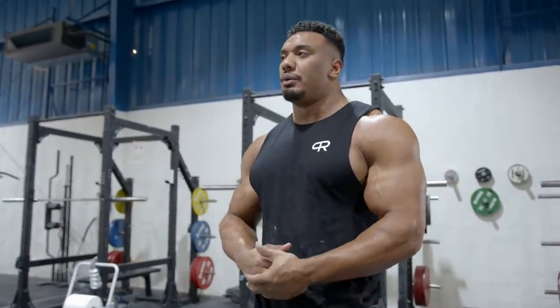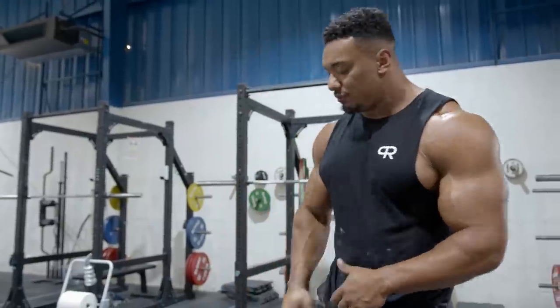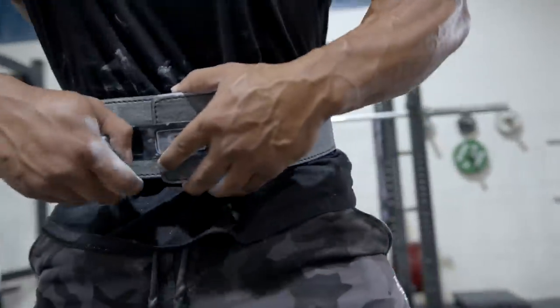This is that time of training in the program where we refine technique. In a couple of weeks, we'll start to remove chains and bands and just do straight weight, which is going to make it really fun.